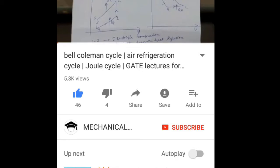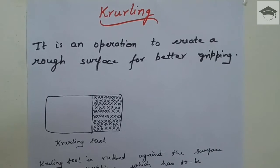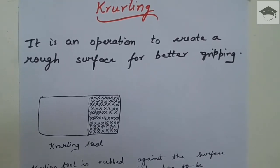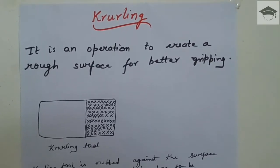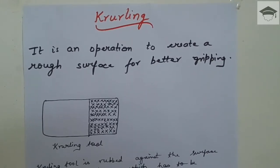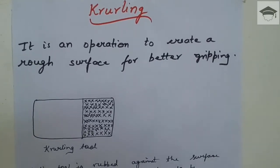Hello guys, welcome to my channel. Press the subscribe button and tap the bell icon to get notifications from my channel. In this video I would be explaining what is knurling and what is knurling operation. If you are new to this channel, please subscribe by pressing the red subscribe button below. Do follow me on Facebook, Google Plus, and Twitter — all the links are in the description.